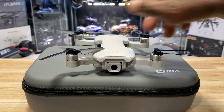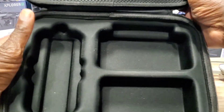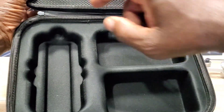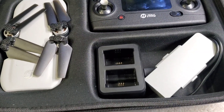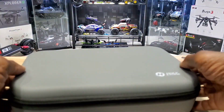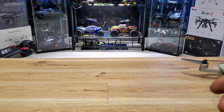Let's see what else came in the box — check out this bag. It's nice, the drone and remote fit perfectly — it's molded for them. You can also fit the charger and other accessories in there. Really cool bag, nice material too.